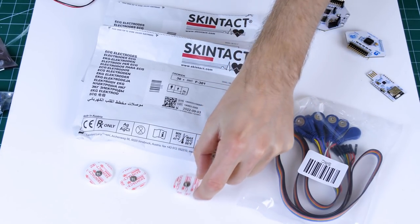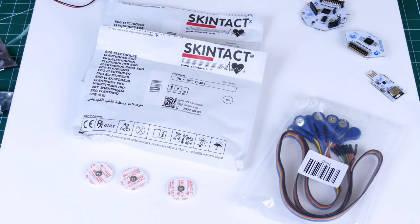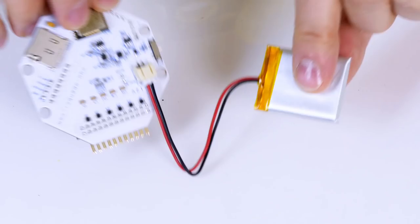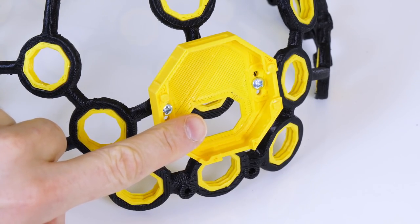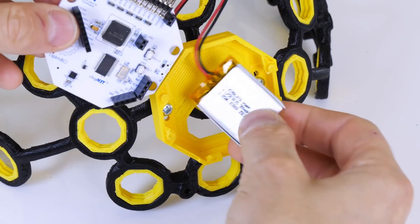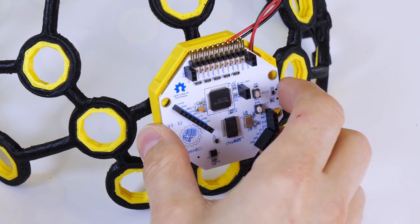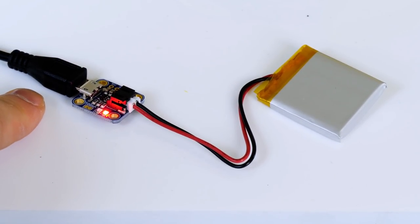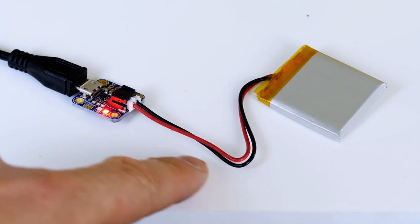The kit also comes with eight snap-on electrodes suitable for adhesive skin-tacked electrodes — you get a couple of bags of those as well. Those stick directly on your skin and could be used for muscle sensing if you want to build an exosuit or something like that. OpenBCI recommend using a single-cell LiPo which fits in the back of the board. I've got an Adafruit charger for a single-cell LiPo that charges via micro USB.